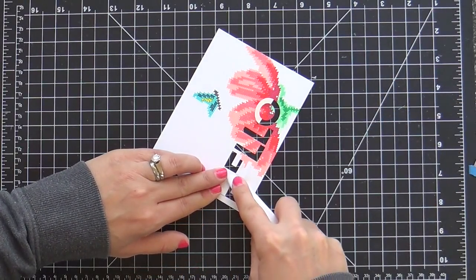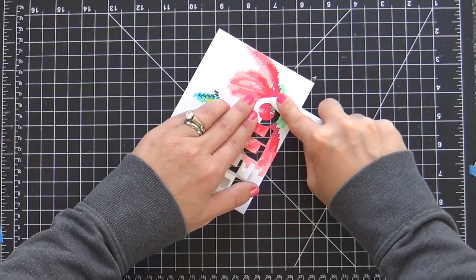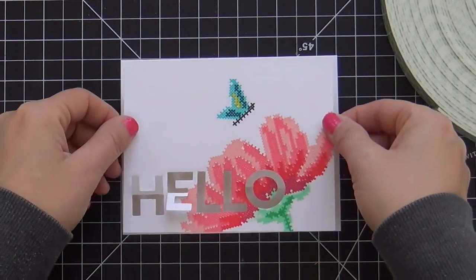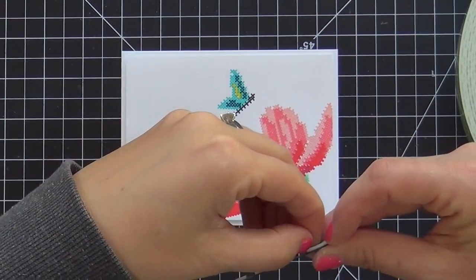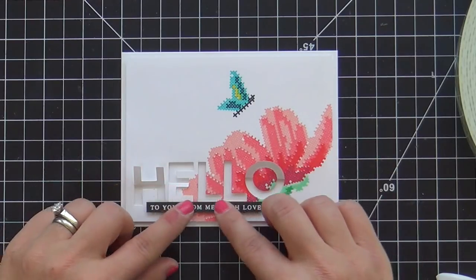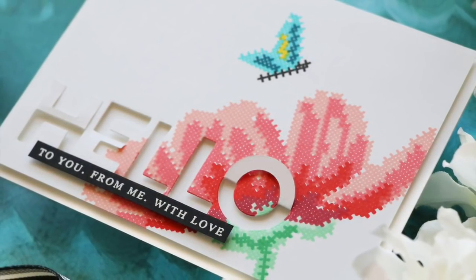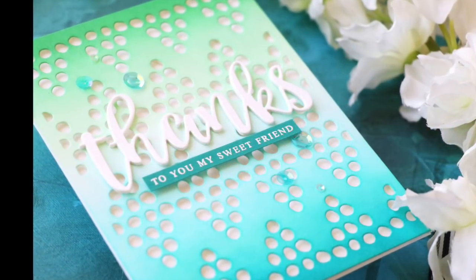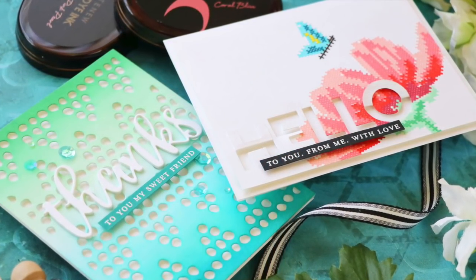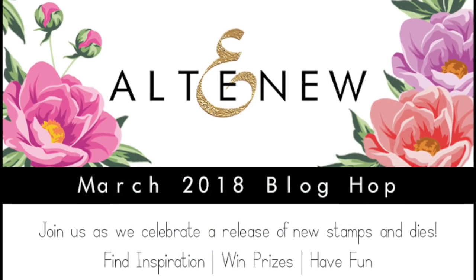This is so cool — it's really modern and kind of unexpected. I'm popping this panel up onto a white card base with some foam tape. I went off camera and embossed a coordinating sentiment from the Cross-Stitched Flower stamp set, and this card is finished. She's a beauty. You've got to check out the March release and the rest of the blog hop — I'm sure your mind is going to be blown. Thank you so much for joining me today. Have a wonderful day and I will see you next time.